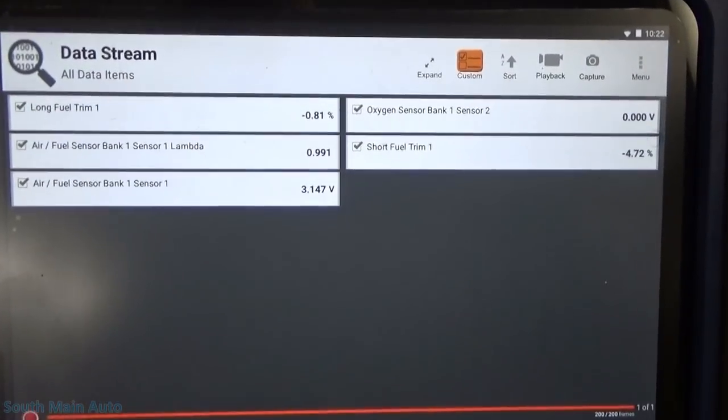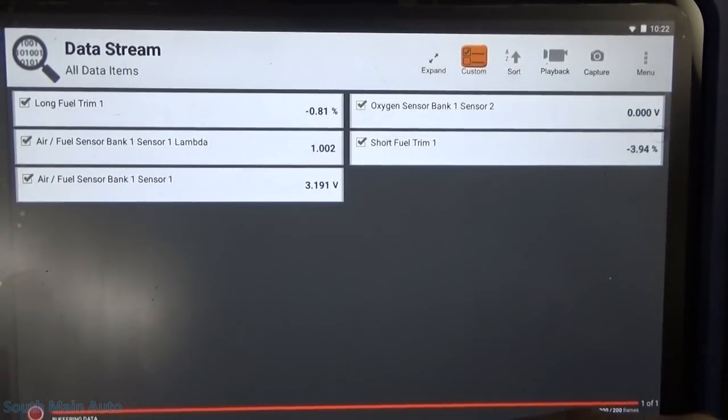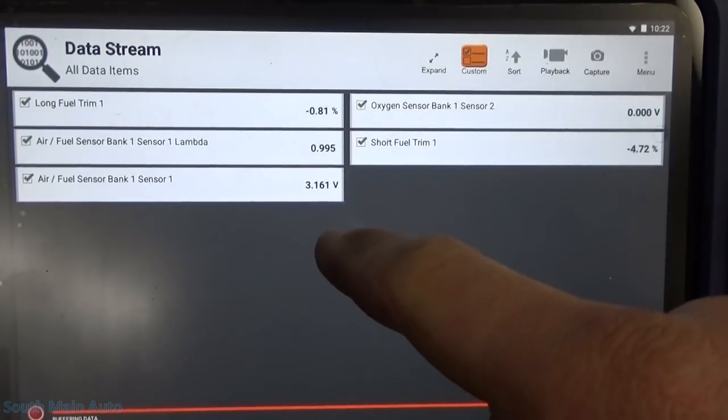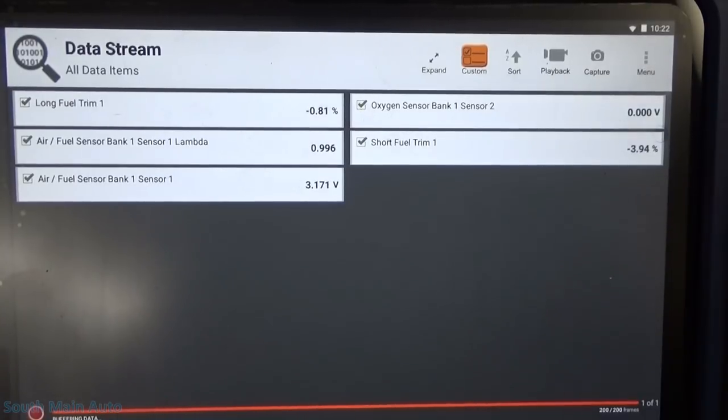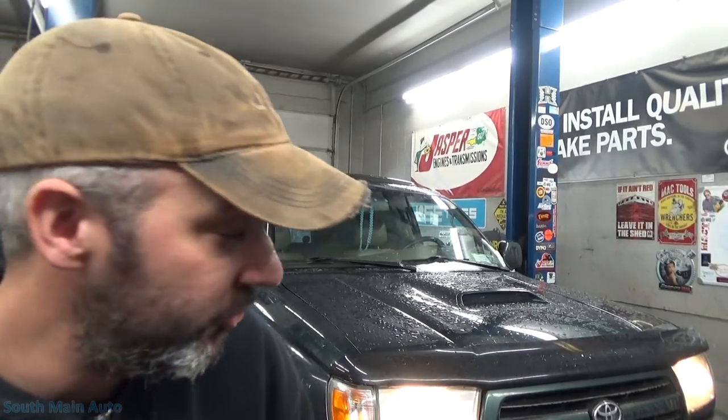I'm just letting it warm up now. Hopefully you guys can see that — I don't have coolant temp over there, but it's still pretty cold. It is in closed loop now. We can see our air-fuel ratio sensor upstream is working. Our lambda is right on the money, or close enough — small fuel trim corrections. However, the rear O2 has not budged a bit. Five minutes or so — that rear O2 sensor should have started showing some activity.